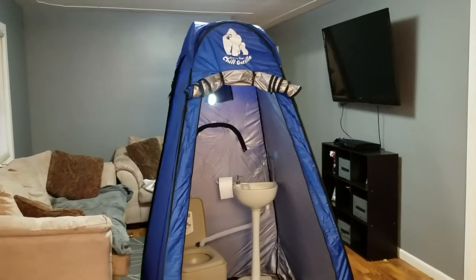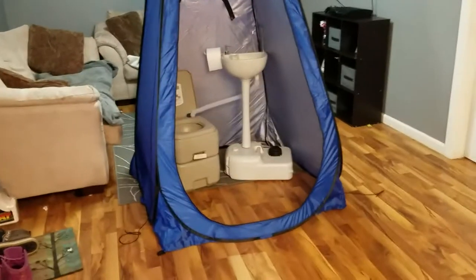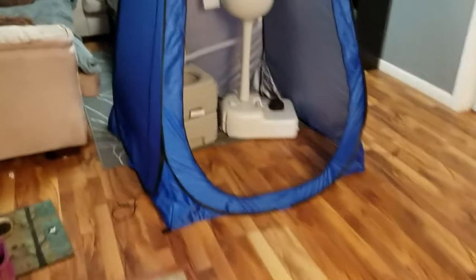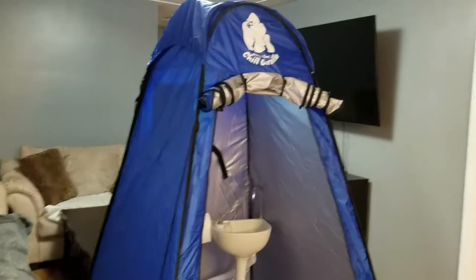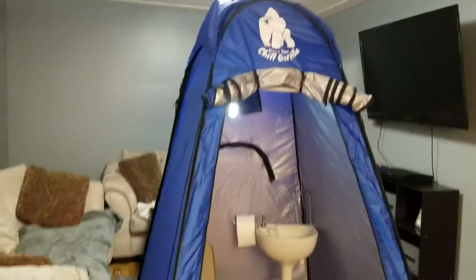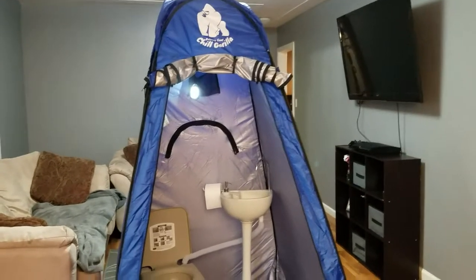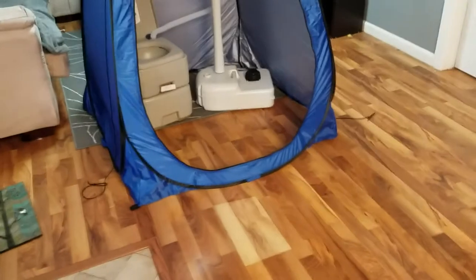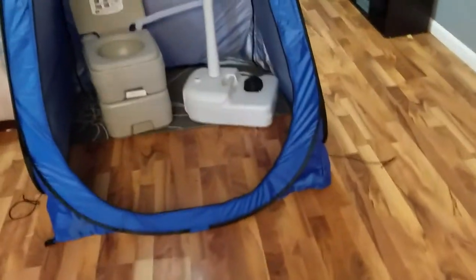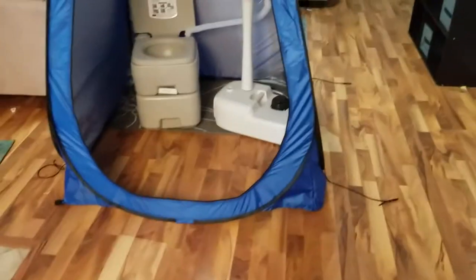Hi, this is my review on the Chill Gorilla Privacy Pop-Up Tent. This thing is really awesome. It is one of the bigger privacy tents that I found online and it's a really good price — actually cheaper than a lot of them. I noticed that a lot of the privacy tents usually run about 3x3 feet or 4x4 feet at the bottom base area, and this one is actually 4x5 feet — 5 feet on the front and 4 feet on the sides.